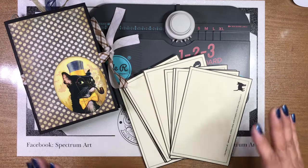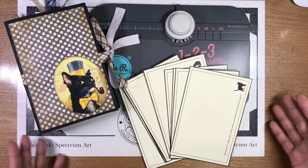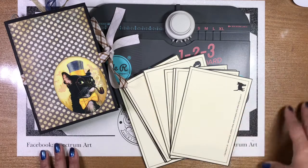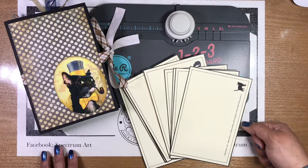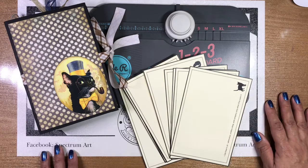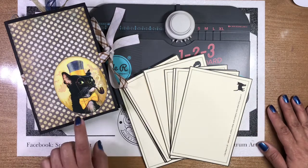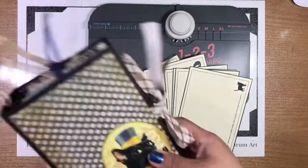So for this project, we're going to need a few different elements that hopefully you'll have around your crafty area. You're going to need some light chipboard. If you do not have chipboard, you could use a very thick cereal box or a recycled box, but it does need to be a really nice thickness because you want this to be somewhat sturdy.